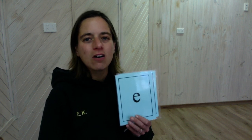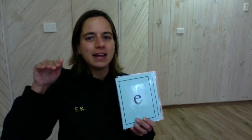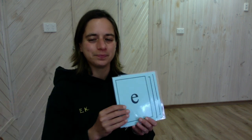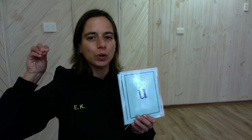We're just going to say the long sounds of the vowels today — just the long sounds. E. A. U. O. I. Well done. Good listening and saying the sounds of our sound pack today.